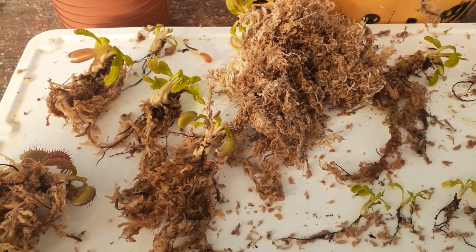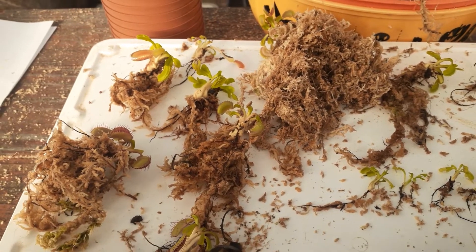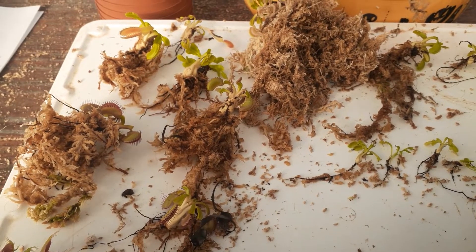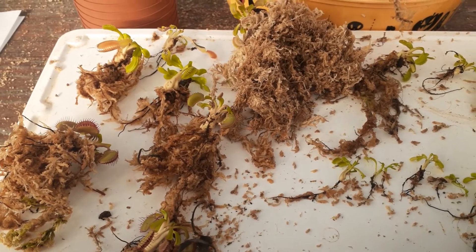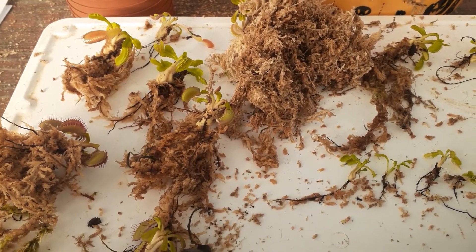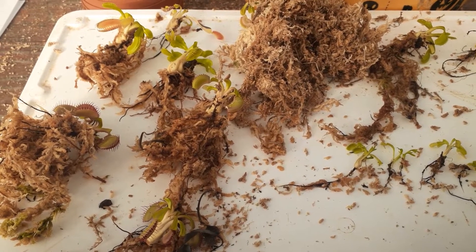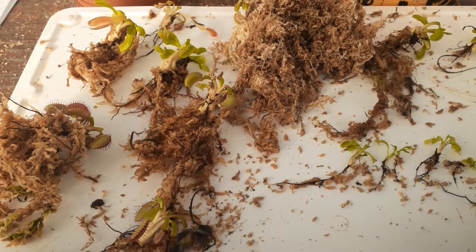So we've got these bare-root plants here. We have another video that shows me potting them, so you know how to do that. The keys are: don't overpack it, and also don't have any part of the rhizome up above the top of your pot — just hanging out like an open heart that you never close up.